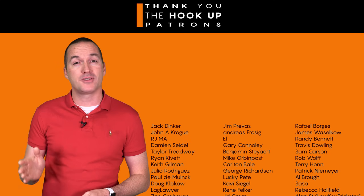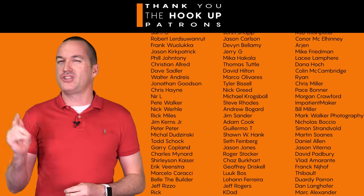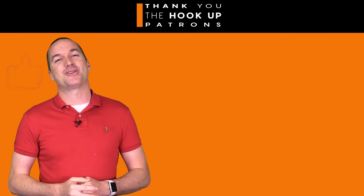Thank you to all of my patrons over at Patreon for your continued support. If you're interested in supporting my channel, please check out the links in the description. If you enjoyed this video, please hit the thumbs up button and consider subscribing — and as always, thanks for watching The Hookup.